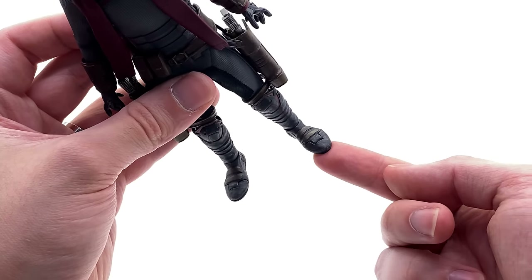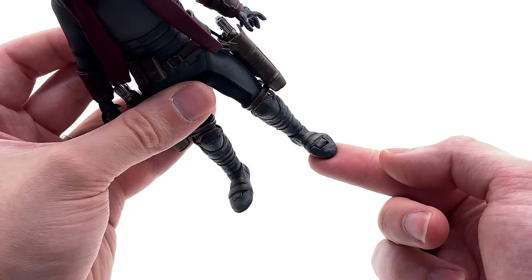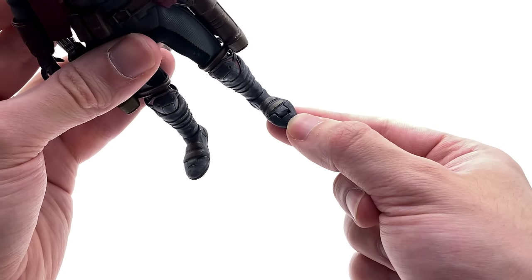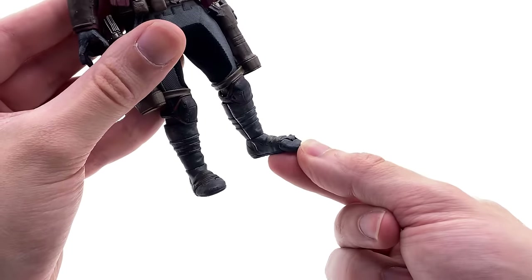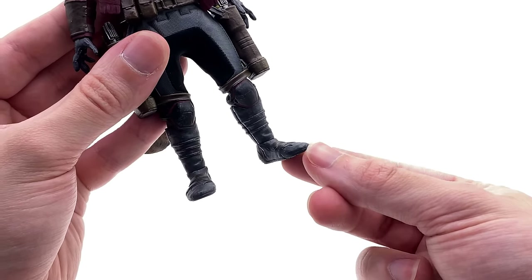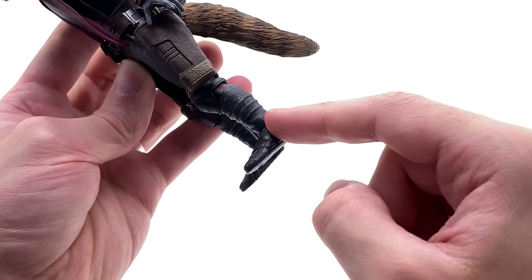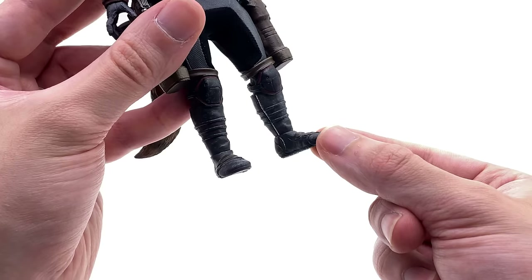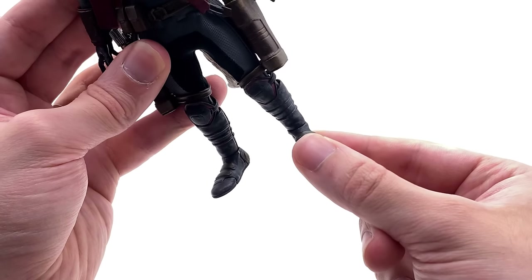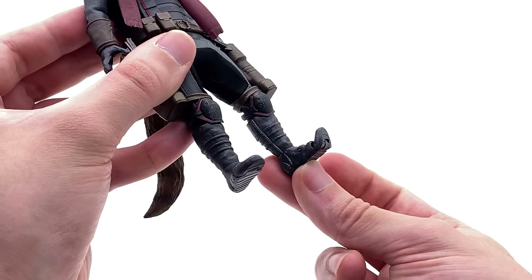There is one cool thing and one not-so-cool thing about the feet. They have little joints, but they're done in such a way that they look absolutely horrid — when you move them they kind of stick out and remind you of a cheaper style toy. I kind of wish they'd omitted that entirely, because the boot itself is sculpted and painted absolutely stunningly. I don't know why they decided to ruin it by including a gimmick like this.